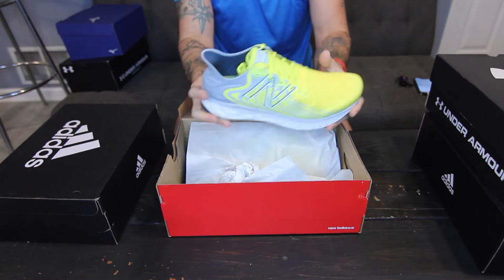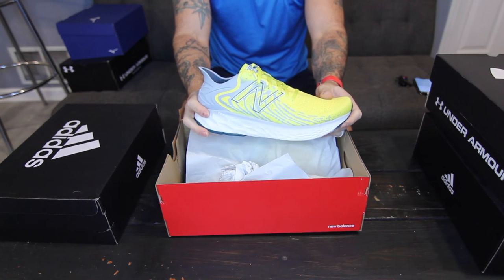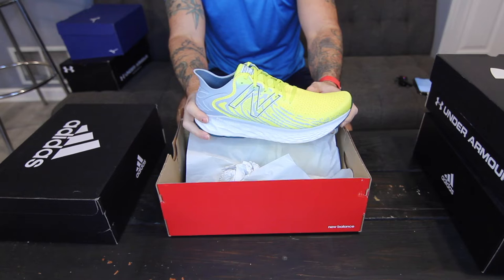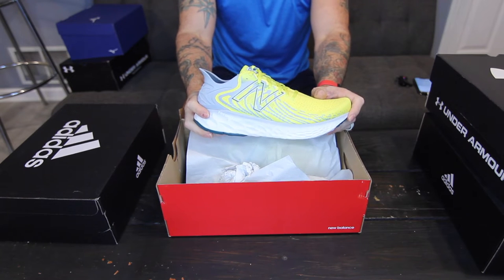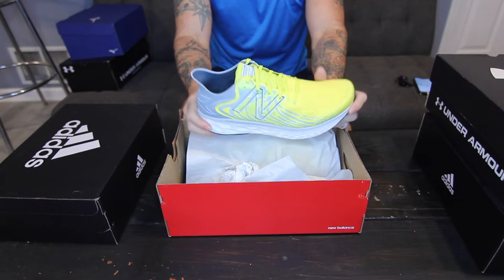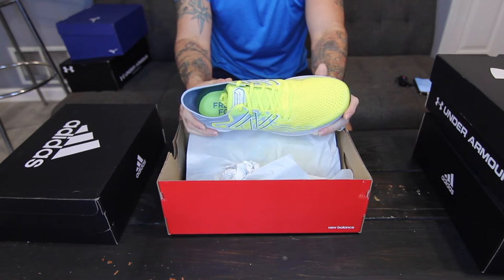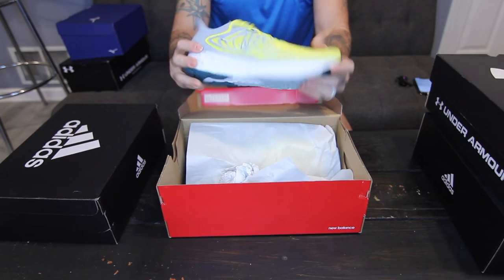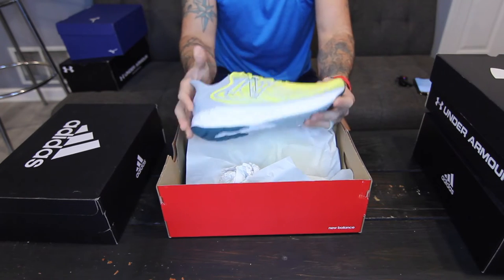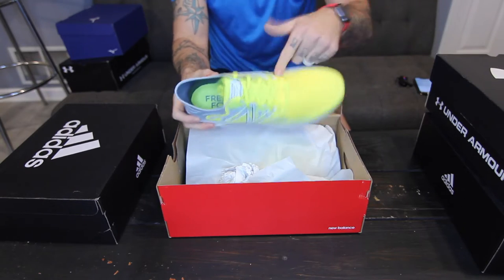These are actually one of the most expensive on this haul — I got these for about $150, which is about the average price point for the V11 fresh foams depending on size and color. I've loved the 860 so much that I have five or six pairs. So I'm really excited to try these on, especially in the yellow — I've been wanting some yellow shoes for a bit.